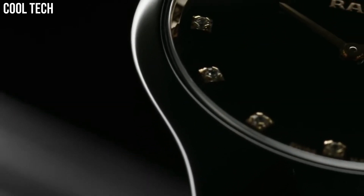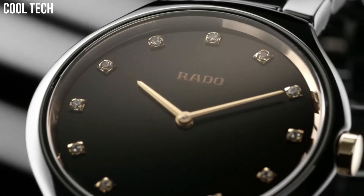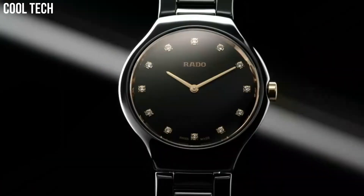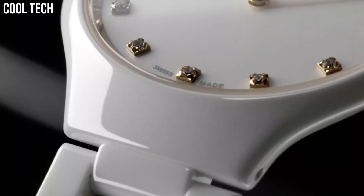Swiss Quartz Movement, Water-Resistant to 3 ATM. Black Dial enhanced by Gray Hands, Gray High-Tech Ceramic Case with a Gray High-Tech Ceramic Band, Quartz Movement, 30 Meters Water Resistance.